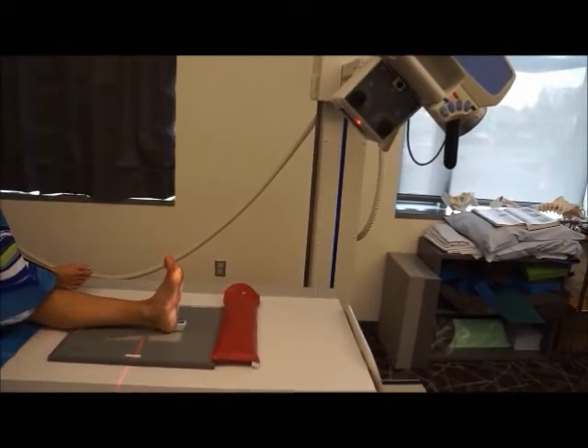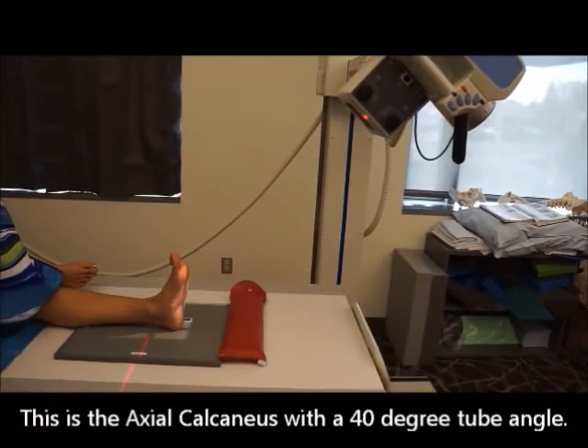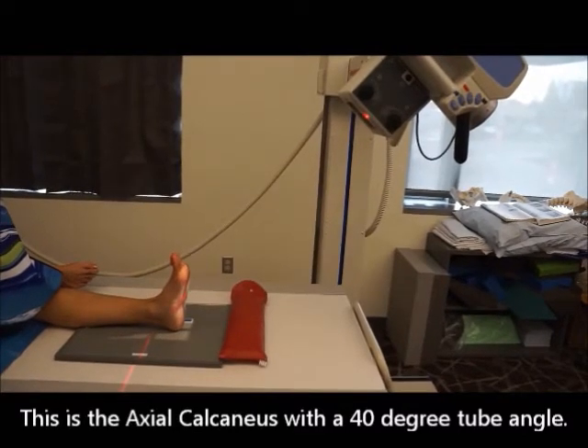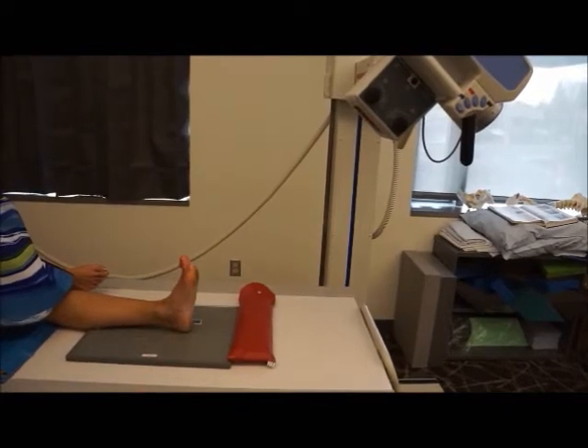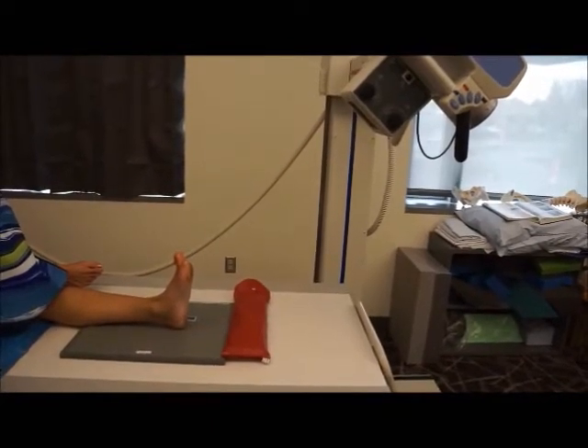This demonstration is the axial calcaneus. Remember, axial means we have a tube angle — in this case a 40-degree tube angle. This is probably one of the steepest tube angles that you will use, but we really do use it to visualize the calcaneus. You can see here we have a 40-degree tube angle.